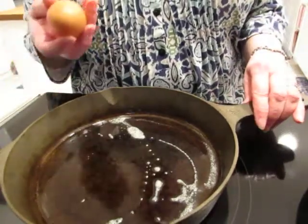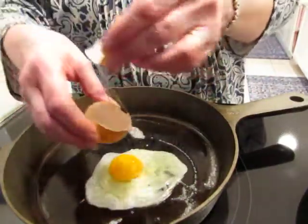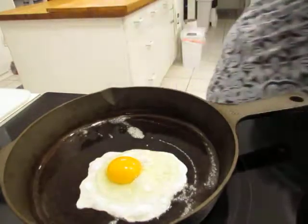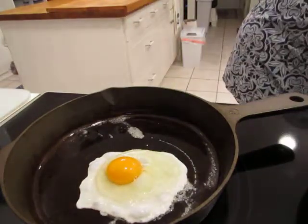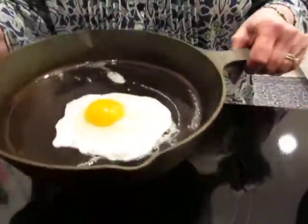I'm just going to fry an egg in it, to show you how simple it is to clean up and how well it works. We're just going to break our egg in here. Let me find a little bit better spatula, and you can see the egg slides around inside the pan.